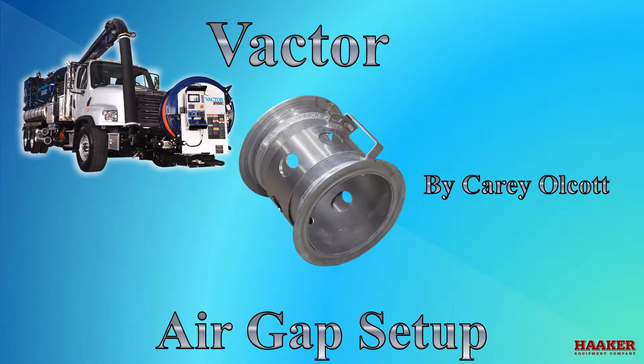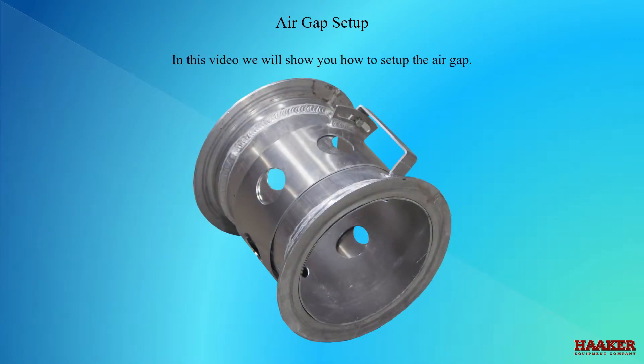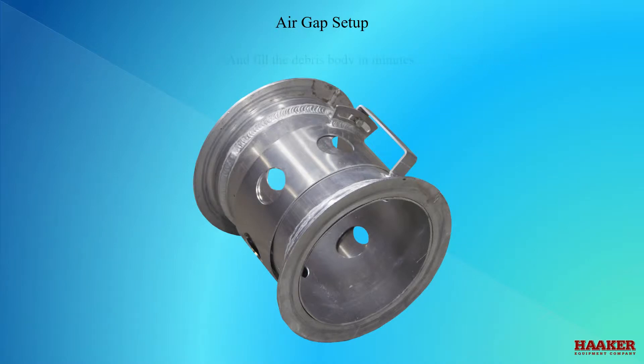Air Gap Setup. In this video we will show you how to set up the air gap, so you can vacuum underwater at normal depths and get the material into the debris body and fill the debris body in minutes.